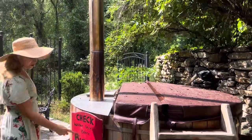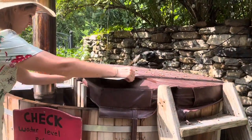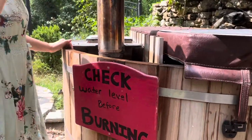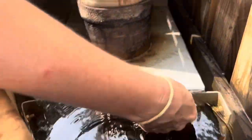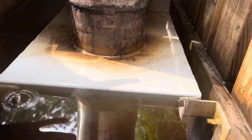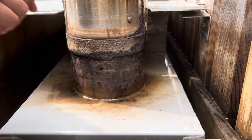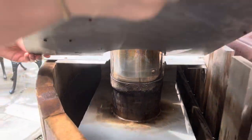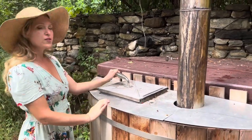It says: check water levels before burning. This is important — it could burn up the actual heater. This line right here is a little bit low, so I would want to fill that up. You want it filled at least to here; you don't want it lower than this or it could start burning and really destroy the hot tub.